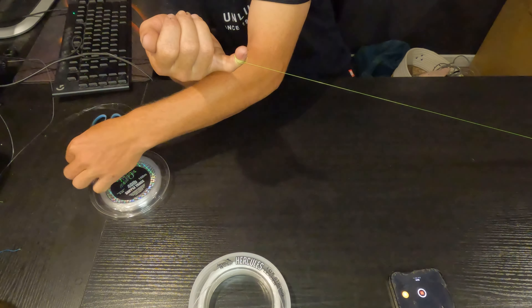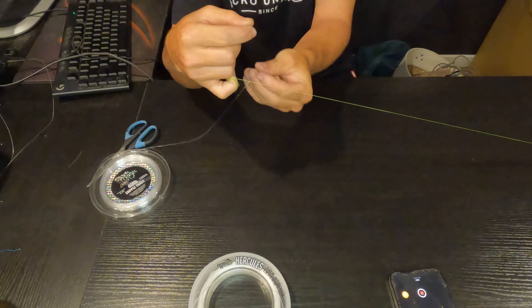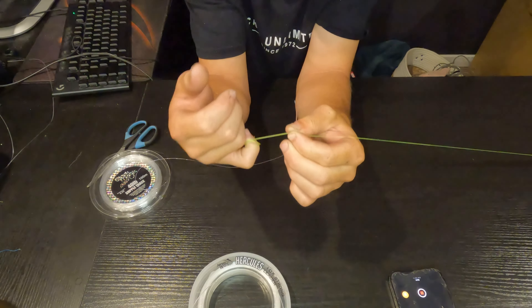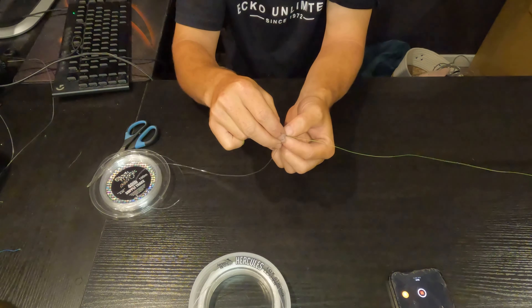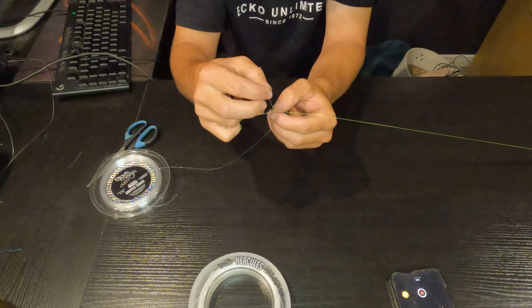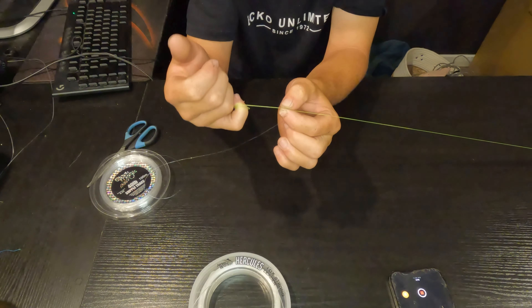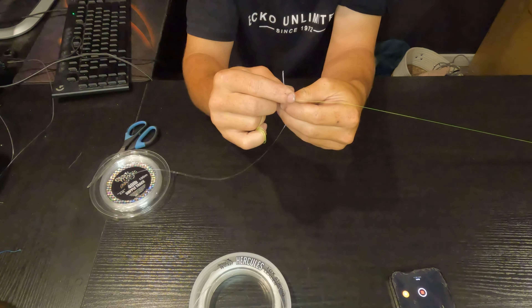Now we're going to grab our leader. What we're going to do is put about that much — just there, not much at all — straight over top of our braid. Then we're going to go around once, hold it tight, and that's the start of your FG knot. You've officially started the FG knot. Then you want to go around again like that, hold it tight.